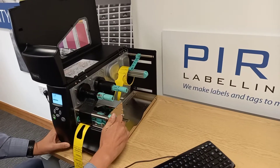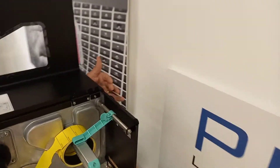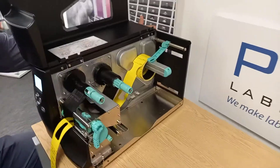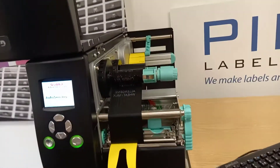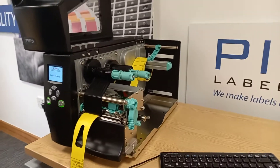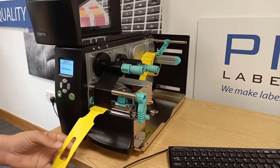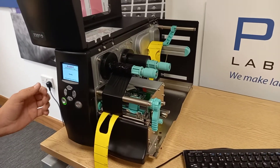Another thing you can do: there's an auto calibration button at the back of the printer at the top — a small button which you can press and the printer will do an auto calibration, which can sometimes fix the issue as well, especially if you're going from labels to tags or a different type of label. It just senses the gap between the labels, the hole in the tags, how big the hole is, and the length of the tag.